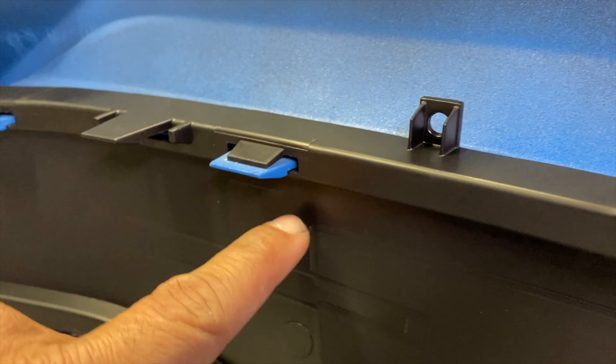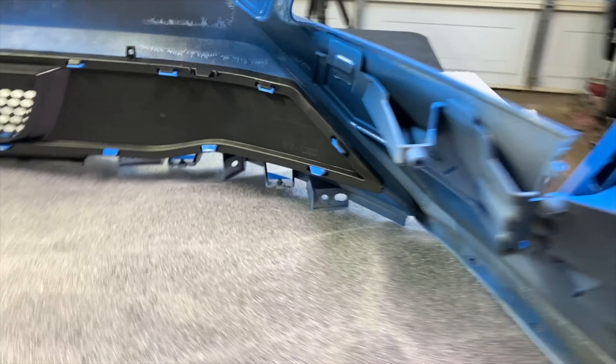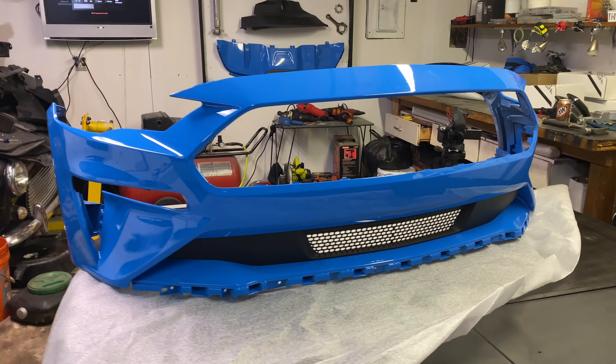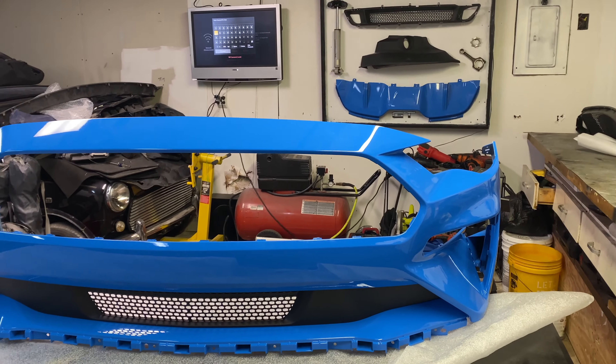Once that's done I like to go through and check to make sure all these little notches here are back over the edge of the grill, then I walk around front and make sure everything is lined up the way it needs to so it looks good up front. With that done, we can go ahead and move to the upper grill.